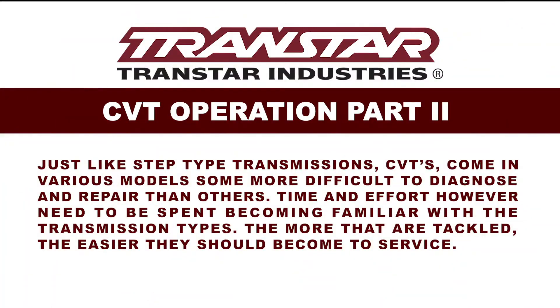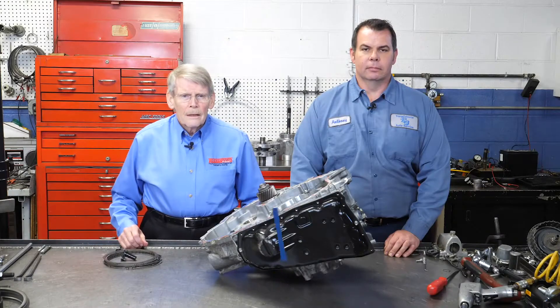Hello, I'm Dean Martin with Transmission Digest. Welcome to the TransStar Industry Studios here at Babcock's Media. Welcome back to CVT part 2.